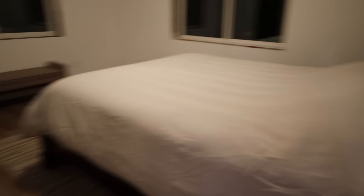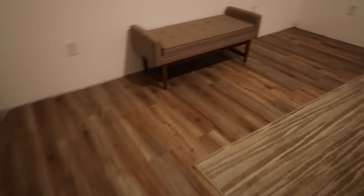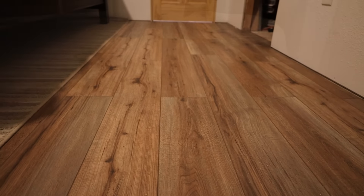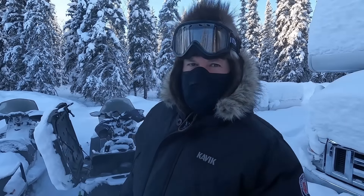We got our bed back in here. The floor looks so good — oh my goodness, look at that. It is so pretty.